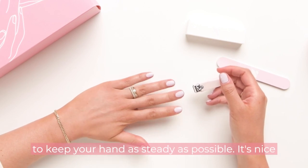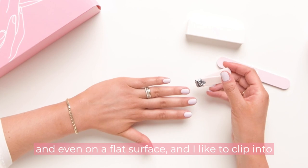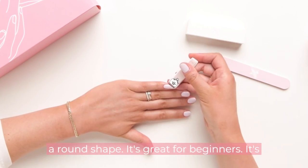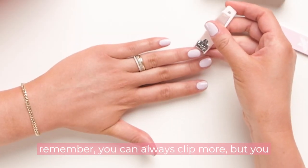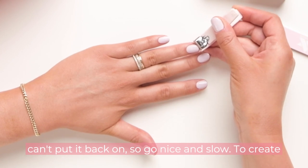When you're shaping your nails, it's always best to keep your hand as steady as possible, nice and even on a flat surface. I like to clip into a round shape — it's great for beginners, it's nice and easy. And whenever you're shaping, remember you can always clip more but you can't put it back on, so go nice and slow.